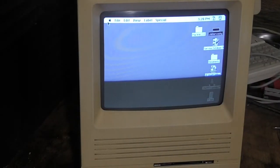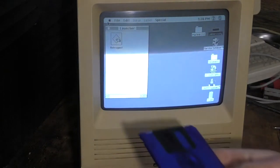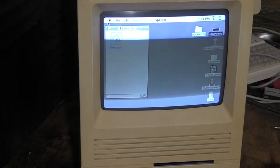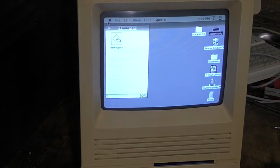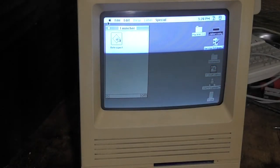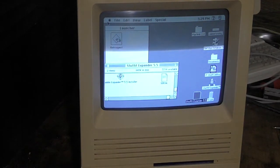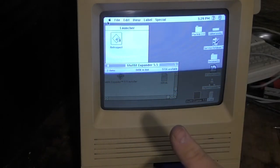We're back. We've got the new disk drive in from the old SE — let's give that a shot now and see if we can get this thing to load a disk. Yeah, it took it perfectly — immediately. I know this disk drive works, but let's just make sure it works in this particular computer. And just like I thought it would, it popped right up with Stuff It Expander, which is what was on that disk. So we have a working disk drive.